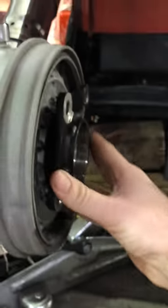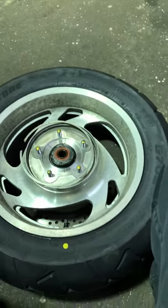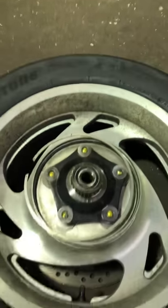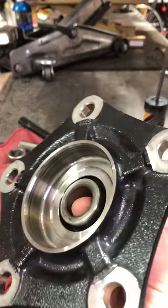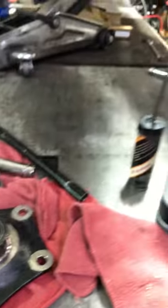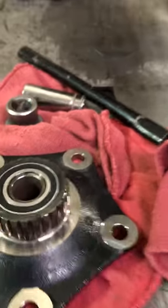So the coupler sits on your wheel like that. There are bearings inside of here along with a little collar. There are actually two bearings in here — a lot of the VTX 1800s, 1300s, and a lot of the shaft drive stuff has this.